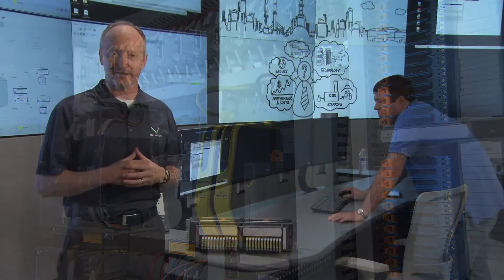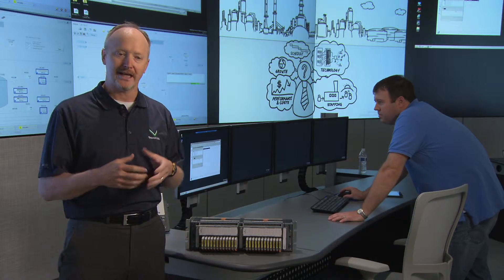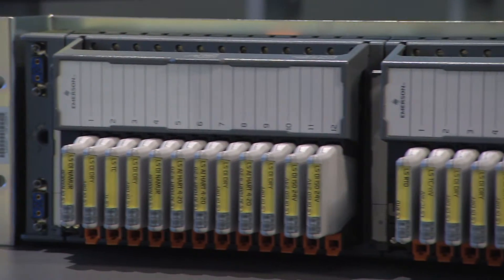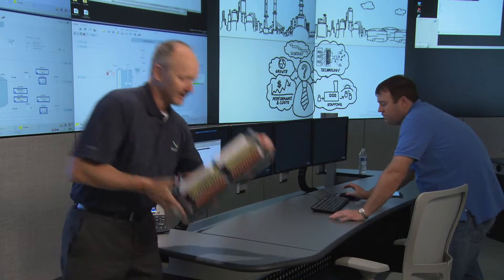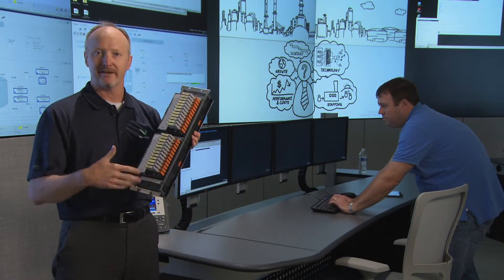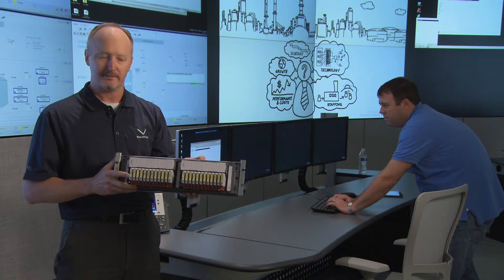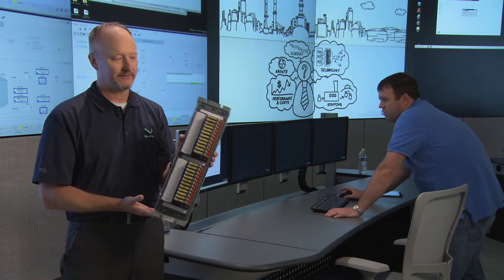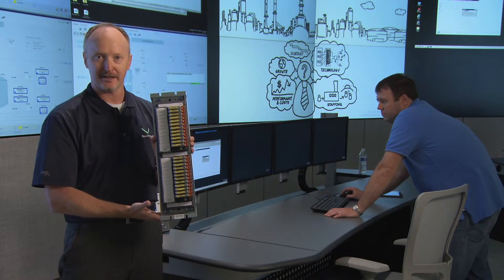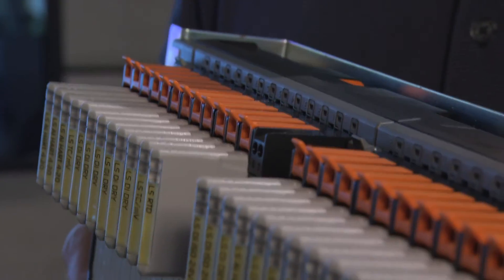Aside from using standard designs with system cabinets and field enclosures, sometimes during a migration or modernization you have a limited amount of space, and that space isn't always optimally shaped. The great thing about electronic marshaling is it lets you take advantage of whatever space you have available. As you pull those old systems out, if you have horizontal space, adapter plates allow you to mount horizontally. If you have short vertical space, you can mount vertically, with bus connectors joining everything together.